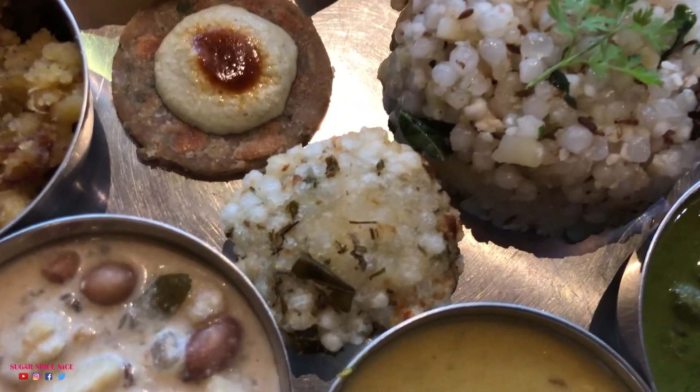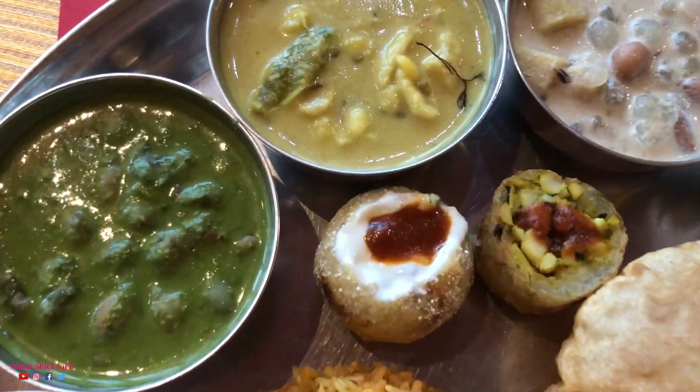The auspicious month of Shravan brings with it a lot of delicious food. So talk about Sabudana Vada, Farali Pattis, Rajgira Thali Peet and lots more.